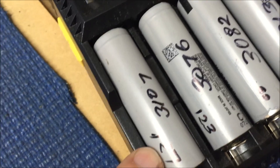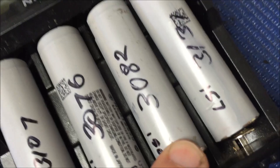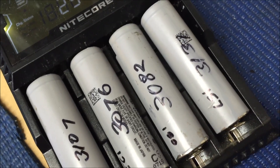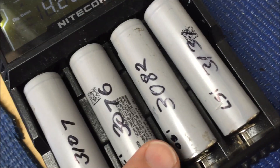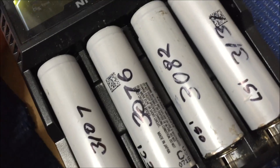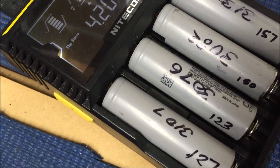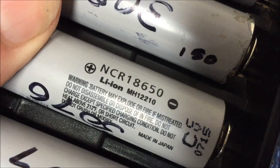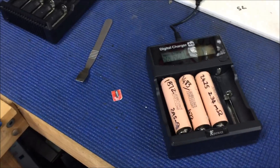These ones had 127, 123, 150, and 157 milliohms resistance. And these were the 3000 milliamp hour cells. I've got to get the terminology right. Someone asked what they were, so that's what those batteries were.